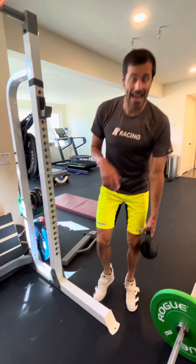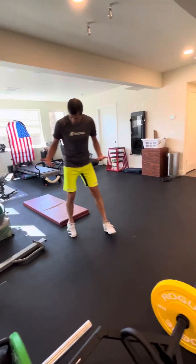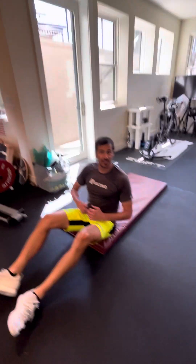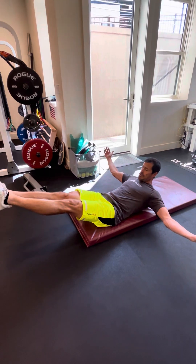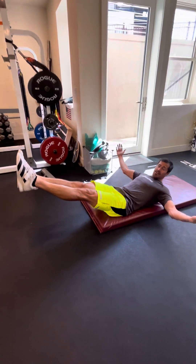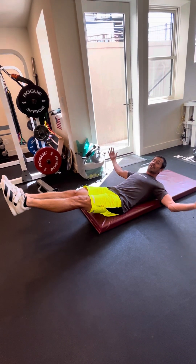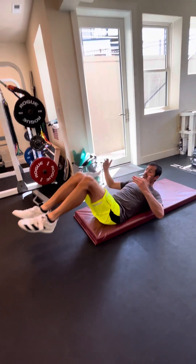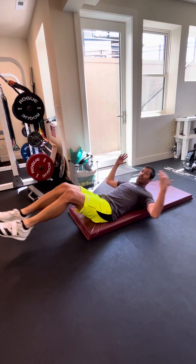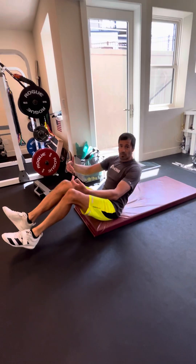Last exercise — hollow hold, everybody's favorite. You're gonna come onto a mat. The hollow hold is basically when you want to pull your belly button down through your spine as you lift your limbs off the ground. The further away your feet and hands are from your trunk, the harder it is. Bring them in and it's easier; get further out and it gets harder. Those are hollow holds.